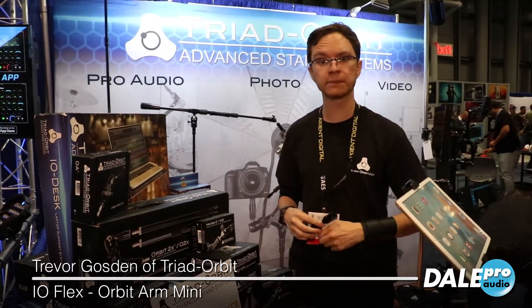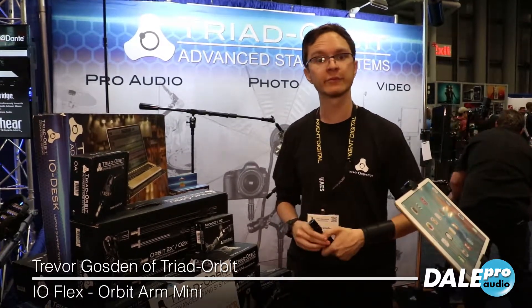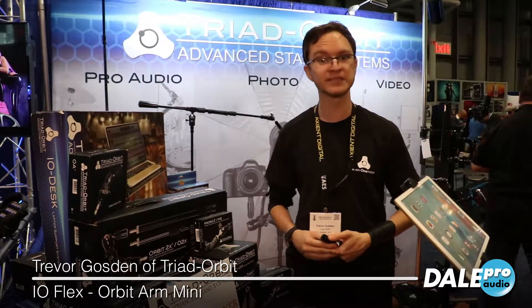These products are going to be ready to ship at the beginning of next year, January 2019, and for more information please visit our dealer at Dale Pro Audio. Thank you for seeing me.